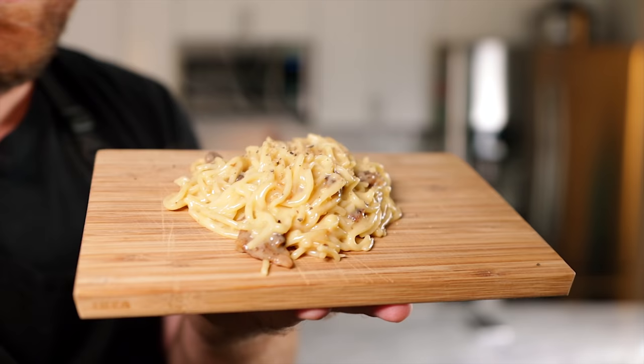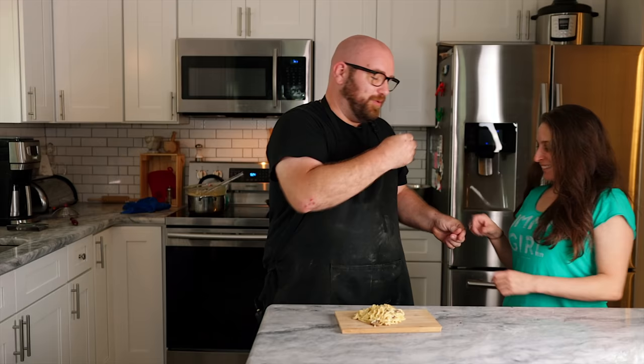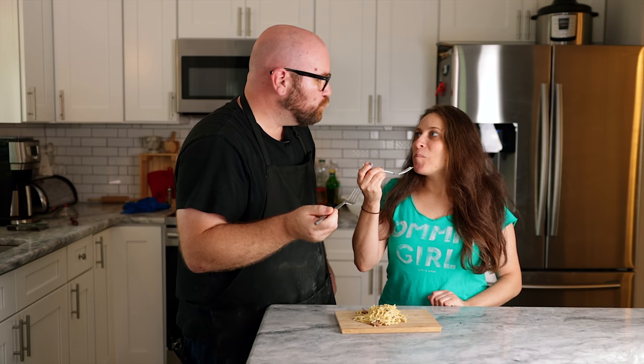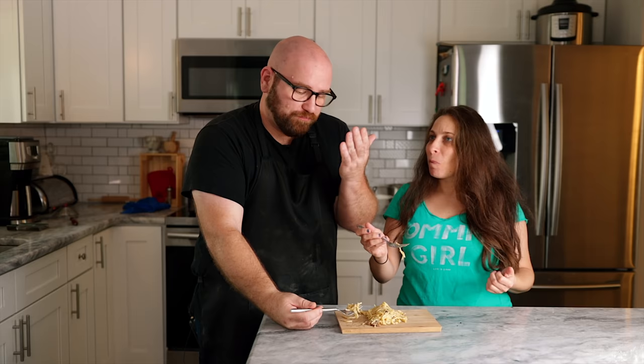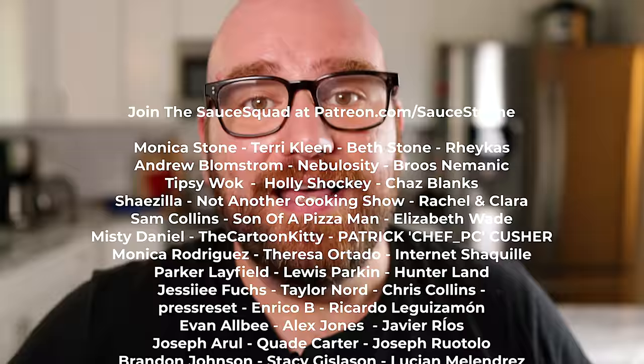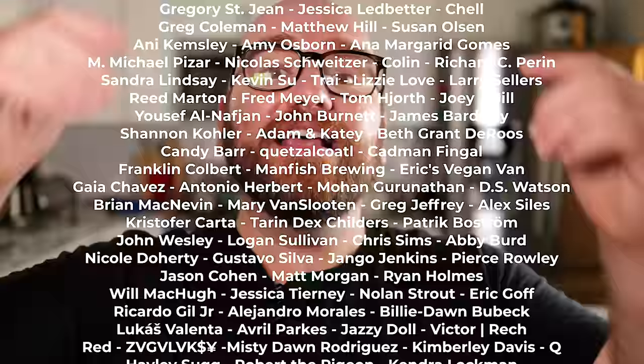We've got a bunch if you really like carbonara. Have you ever had carbonara? This is awesome, it's really good, right? This is awesome. So I think all in all this recipe worked — we were able to veganize it pretty much completely. This tastes just like carbonara. I can't wait to see what you guys want me to make next in this series — leave that comment down below.